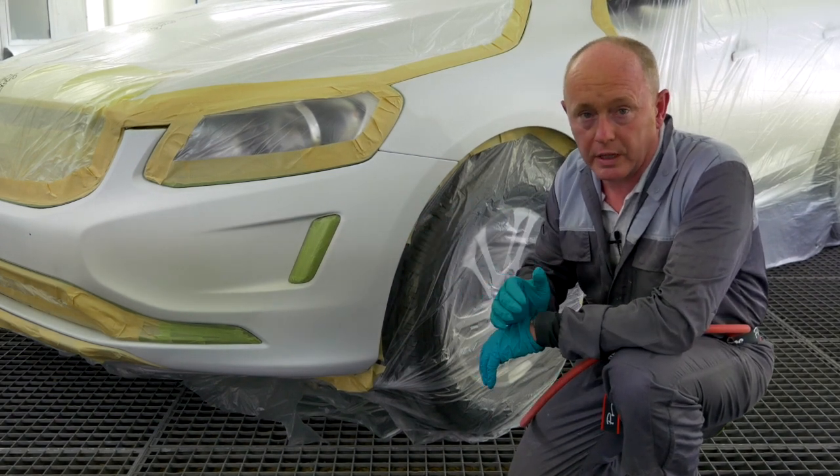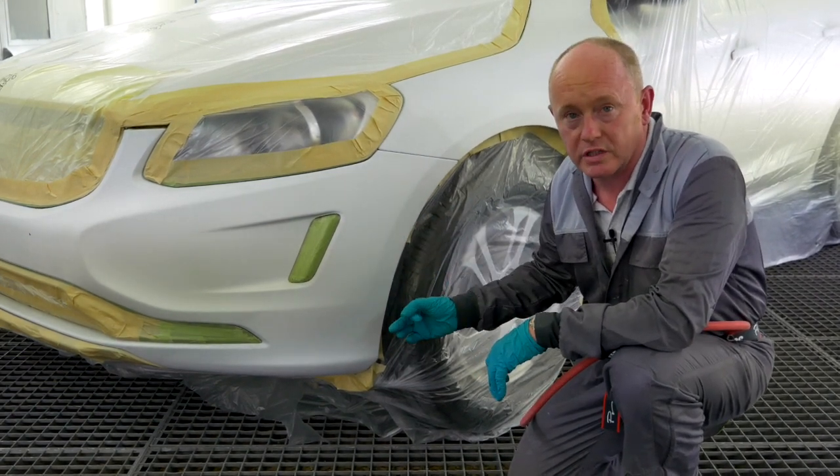After application I'll flash it off for five minutes and then give it a short bake at 40°C for around 10 minutes.